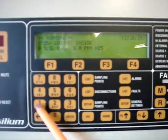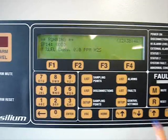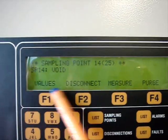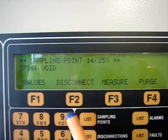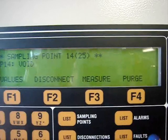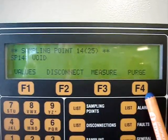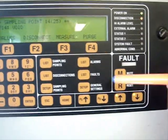The control unit consists of a keypad, with the help of which you can enter different menus. The button for listing sampling points is used to access different functions available for each sampling point. The functions consist of viewing previous values measured, disconnecting the sampling point, forcing the unit to measure the sampling point again, or purging the sampling pipe using buttons F1, F2, F3, and F4. If you want to switch between the sampling points, you can use the arrows up and down.